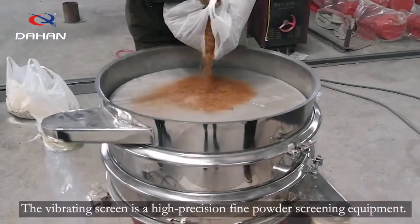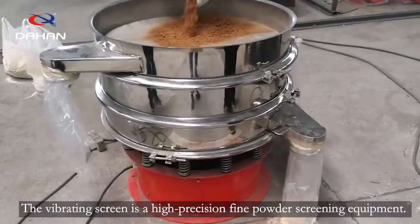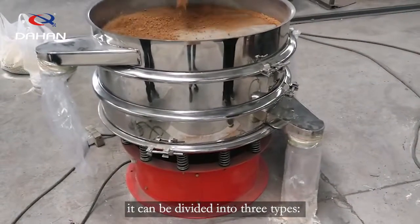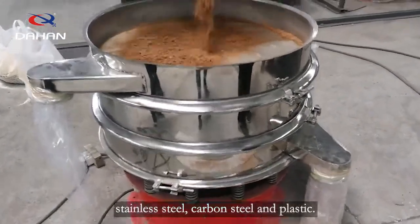The vibrating spring is a high-precision iron-powder screening equipment. According to the different materials used, it can be divided into three types: stainless steel, carbon steel, and plastic.